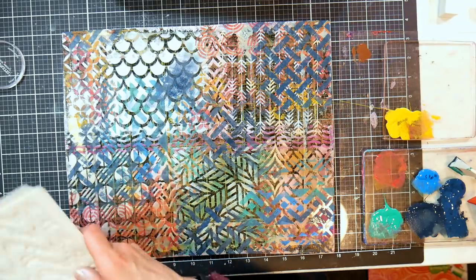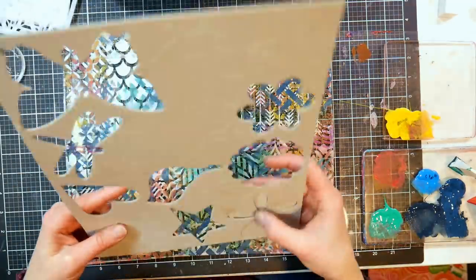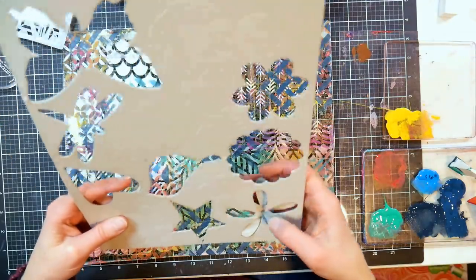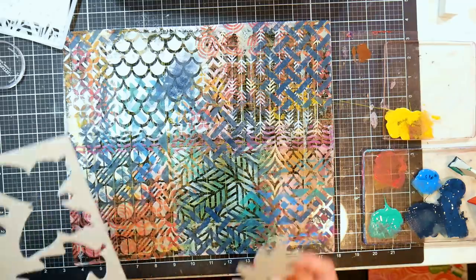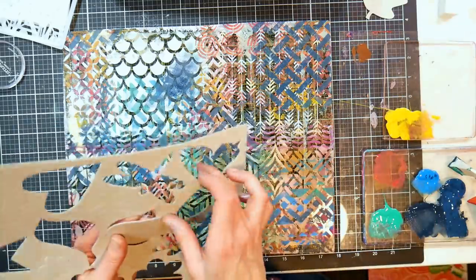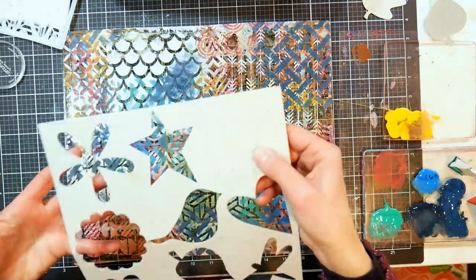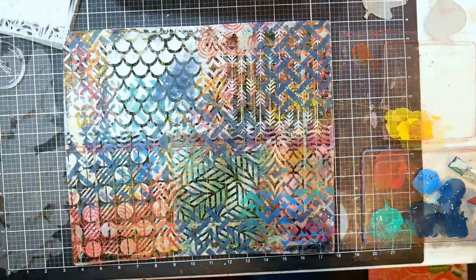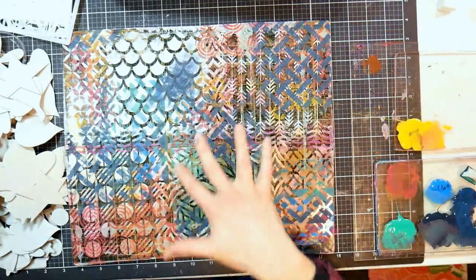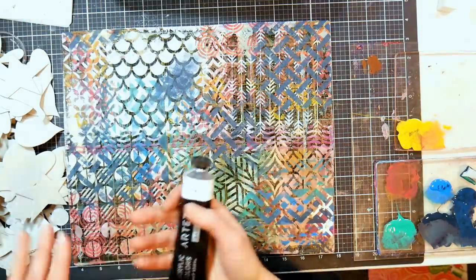I'm going to pause the camera while I punch out my shapes - you do the same - and we'll meet back here when it's time to put our adhesive layer down. Now we need to put down a layer of paint to basically be the glue that's going to stick this pattern onto our chipboard. I'm going to use some white - titanium white from Arteza - and I'm going to use my brayer, then pick up the color from the leftover paint on my little jelly plate palettes so I know it'll match.